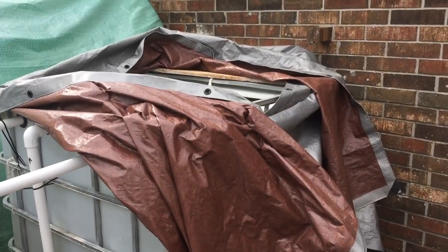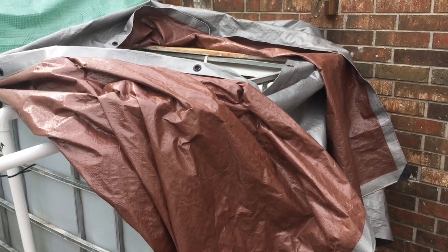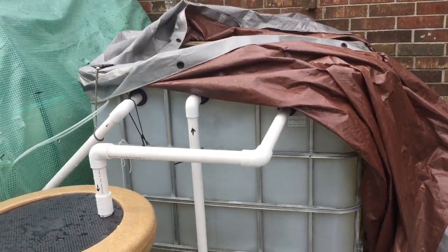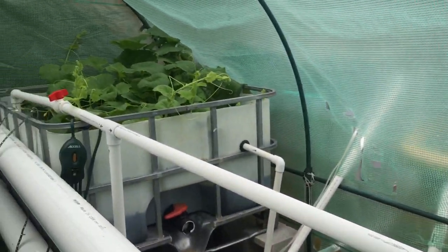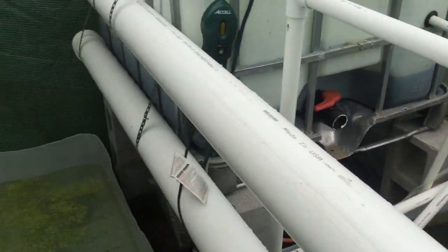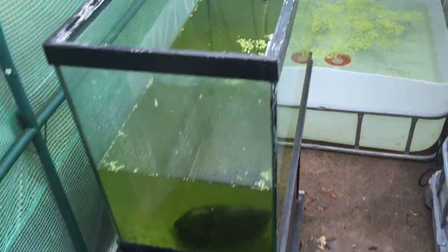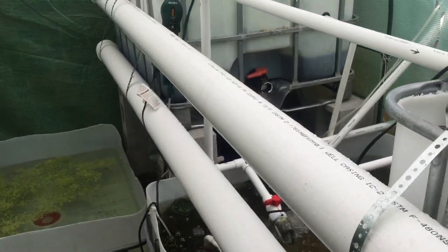Today I'm going to give you a walkthrough of my aquaponic system. I usually have the tarp wrapped around it so algae cannot grow. I have the main tank, a swirl filter. Inside the greenhouse I have two grow beds, a sump tank, a duckweed pond. I'm also growing some more duckweed in these tanks. And these four inch PVC are going to be my hydroponics.